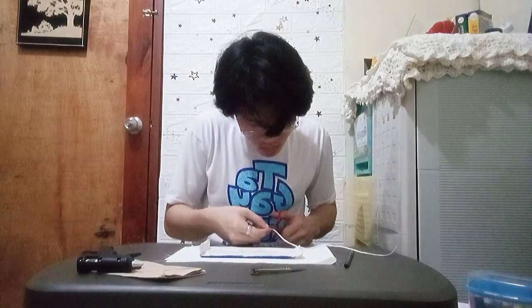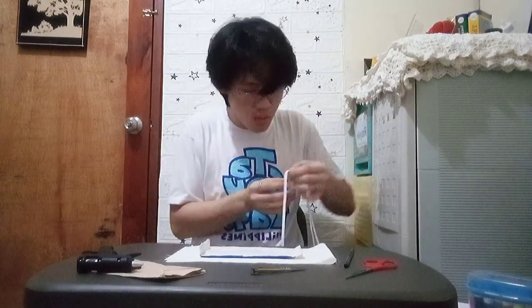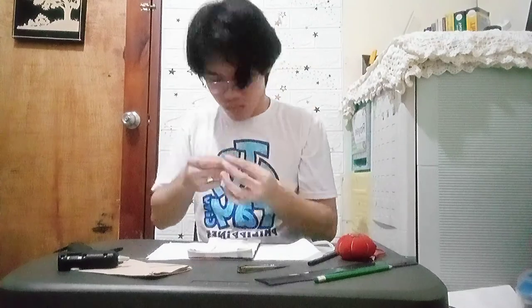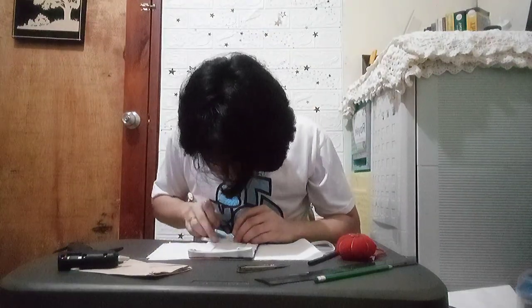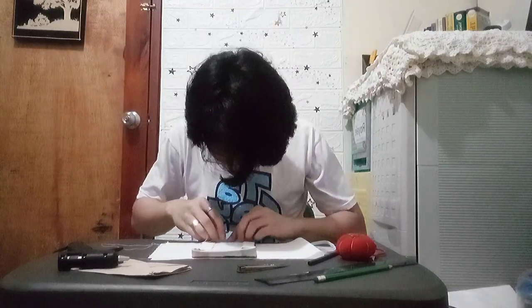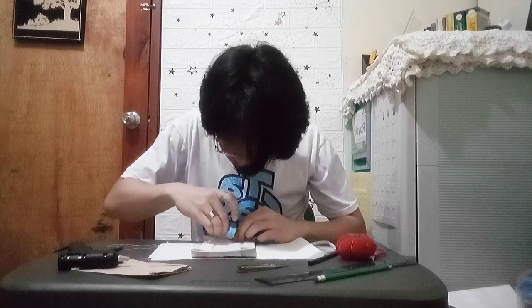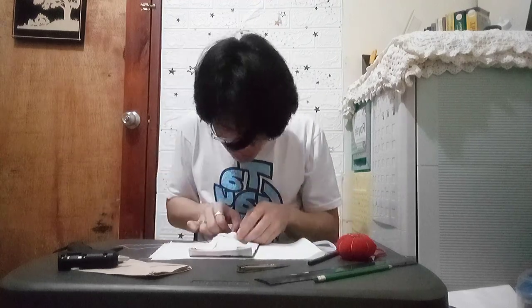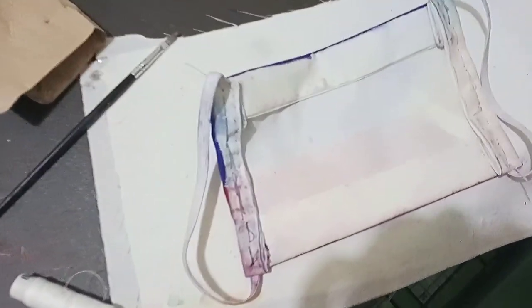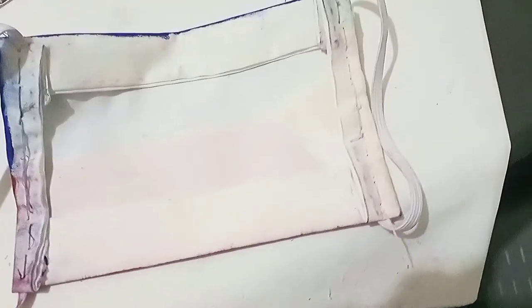I then brought out my elastics and measured them to the exact measurement I would be using for my face mask. I then started to attach my elastics on both sides of my face mask through stitching or sewing them. This was my final output after attaching my elastics on both sides of my face mask.